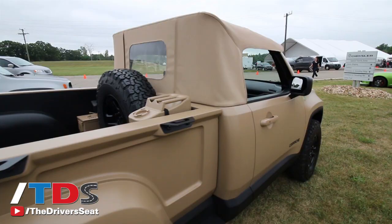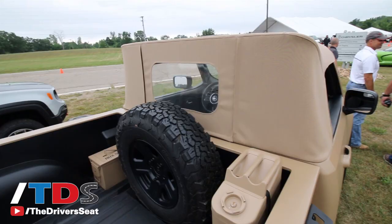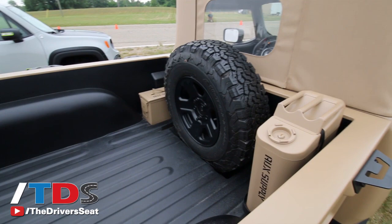We've actually lifted it — it's got about an inch and a half of lift on it — with 32-inch tires and steel wheels. Something we thought would be cool, because this is sort of a military take on what a pickup could be, is we actually chopped the top. We put the tan soft top that you see on here, which is a great look and gives it that throwback military feel.